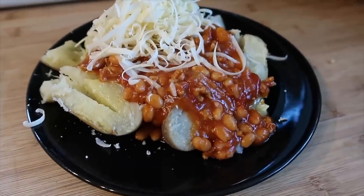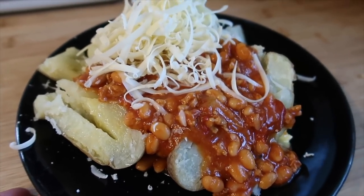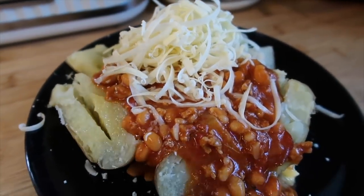For tonight's dinner we've got some leftovers — half a tub of chili that's been in the freezer. I've mixed it with some baked beans, a jacket potato, and grated cheese, just to bulk it out a little bit. And that's what we're having tonight.